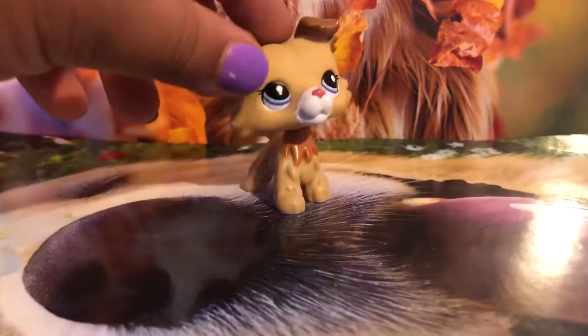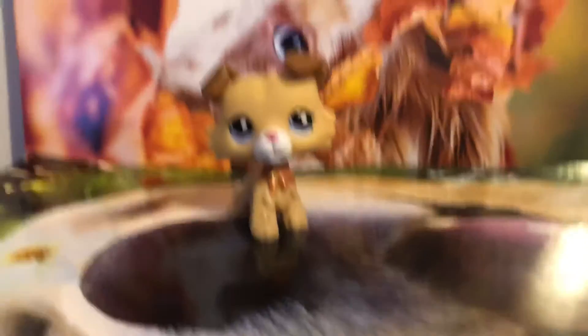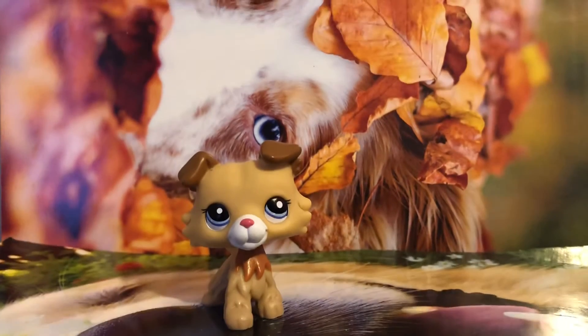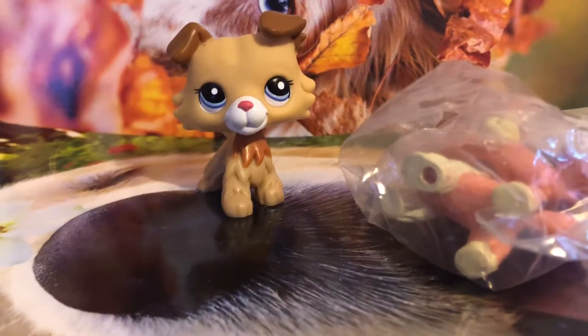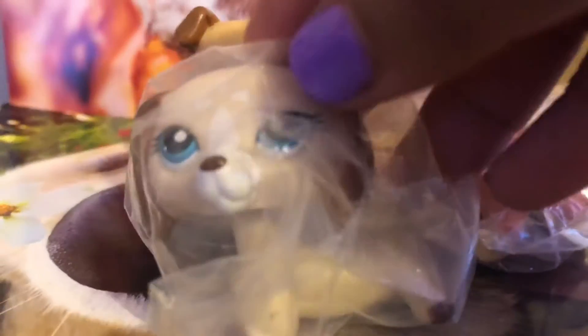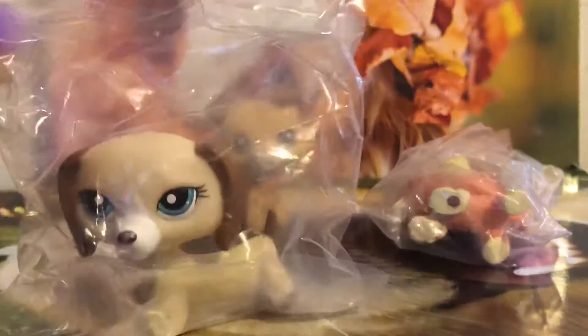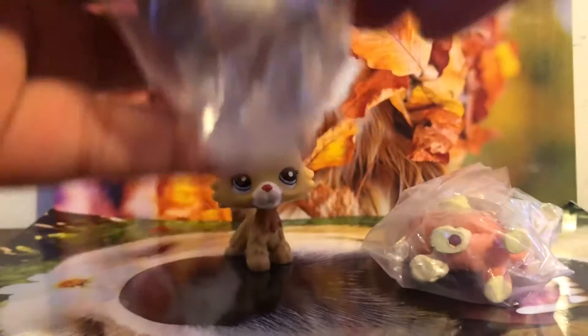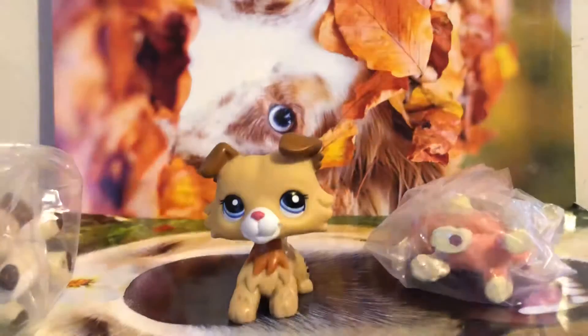Hi guys, it's LBS Sparkle here and today I got a package. I'm really excited to open it. Let's open it — bubble wrap! Oh my god, I didn't even order this one. This is so weird, like a conspiracy. Let me just get my scissors real quick because this is hard to open.